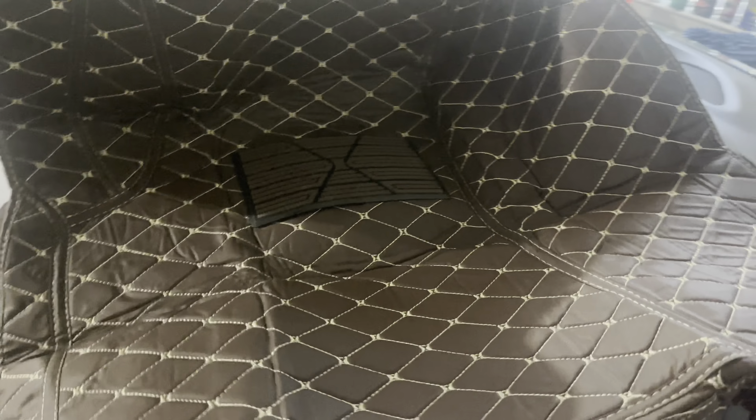And then this part goes up under the seat. So once you slide the seat back, you should only see this and none of the black. So these are the mats for the front — the driver and passenger side. Driver side always going to have that pad under there by the pedals.